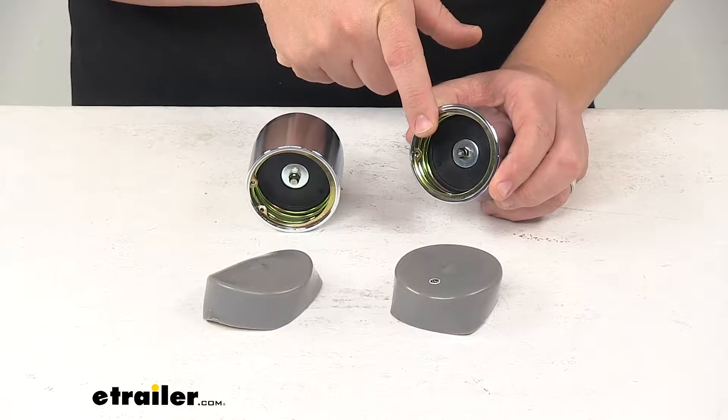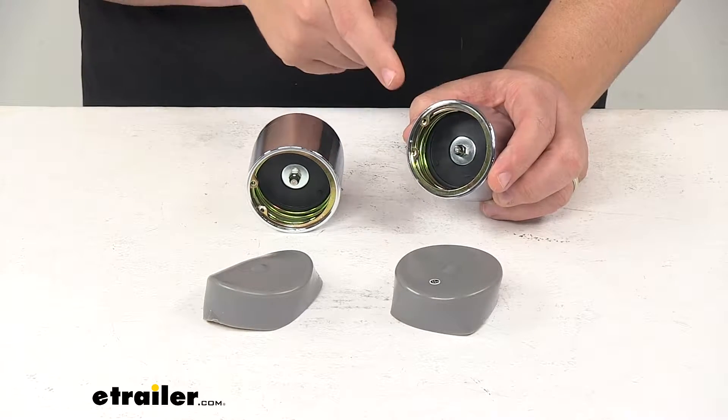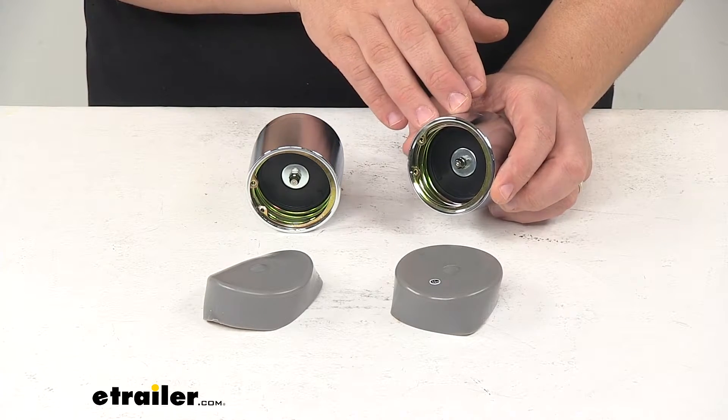They feature spring-loaded pistons that ensure water and debris won't enter your hubs even when submerged. It's designed to keep pressure inside the hub slightly higher than outside, and that prevents contaminants from being drawn into the hub assembly.